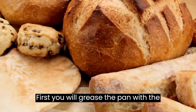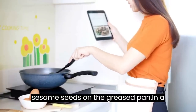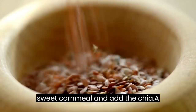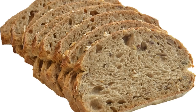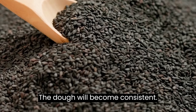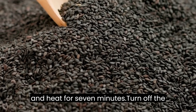First, you will grease the pan with coconut oil. Then spread the sesame seeds on the greased pan. In a bowl, mix the oat flour with the sweet cornmeal and add the chia. Add a pinch of salt, mix together, and add the egg with 2 tablespoons of water. The dough will become consistent. Place over the sesame seeds in the pan and heat for 7 minutes.